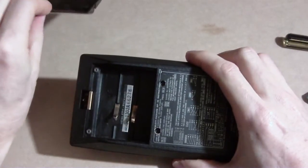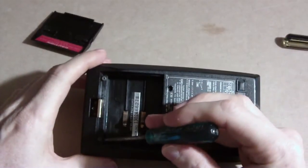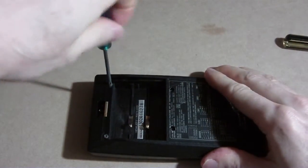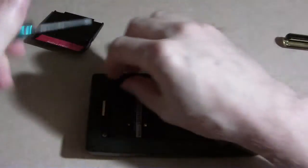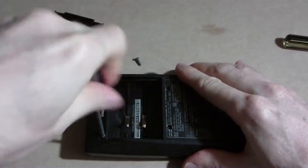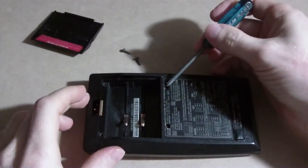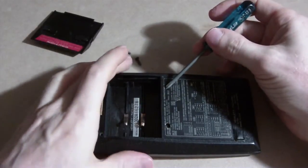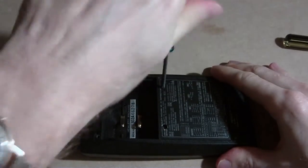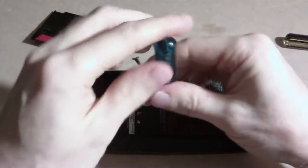Take the back cover off and you see two screws — one, two — under the battery compartment. Someone had already poked holes through the label to get to the next two screws, so whoever owned it in the past was trying to fix it too. Those screws don't want to come out all the way so I'll leave them in.